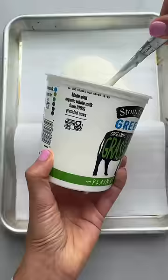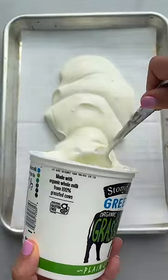If you have yogurt that's about to expire, add honey to it. Whisk it and then transfer it to a rimmed sheet pan that's lined with parchment paper.